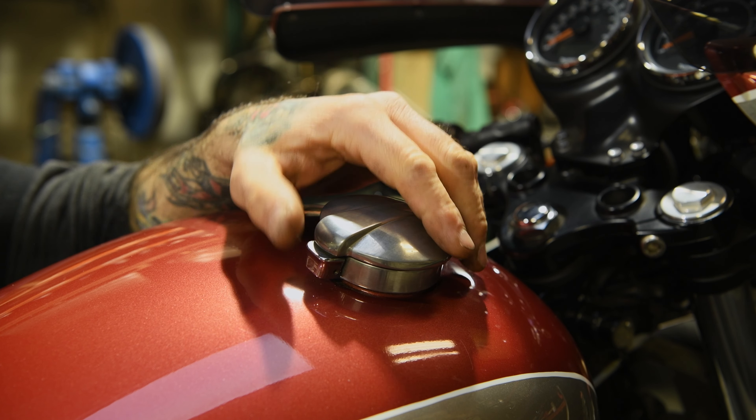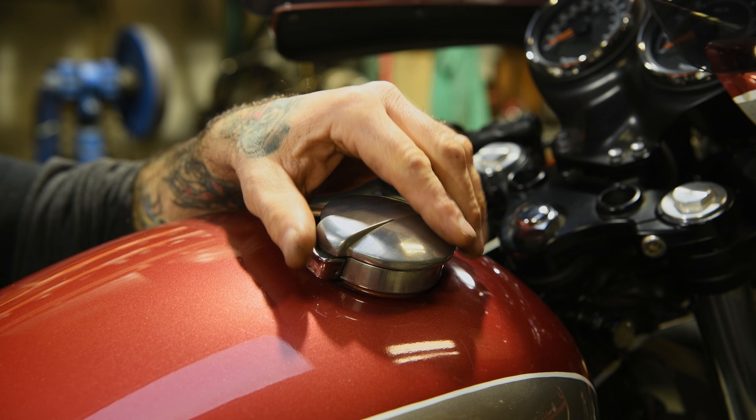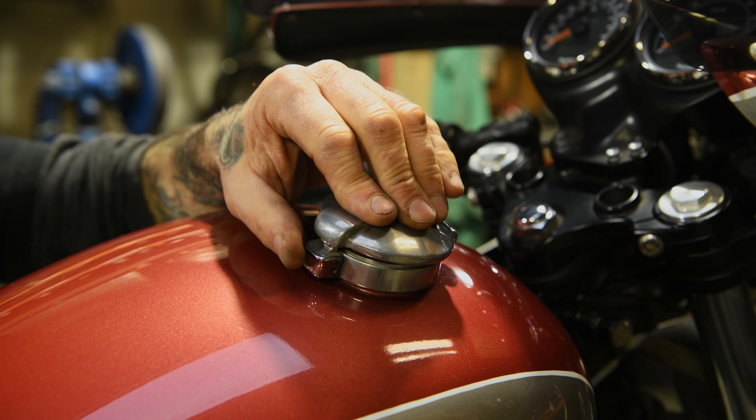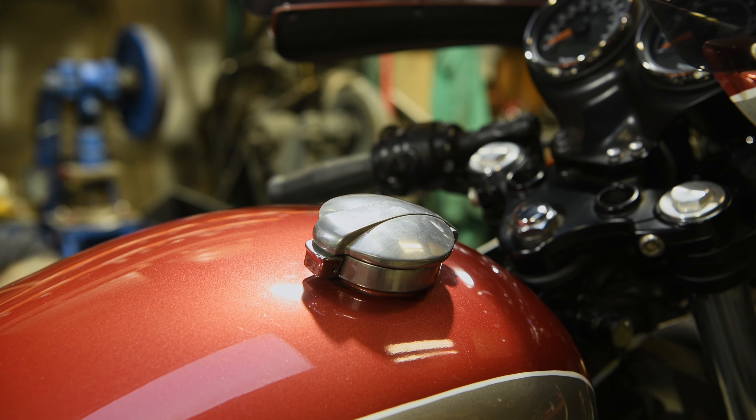For the gas cap, we decided to go with an original Monza style cap using an adapter that we used to produce. It just pops up — nice style.